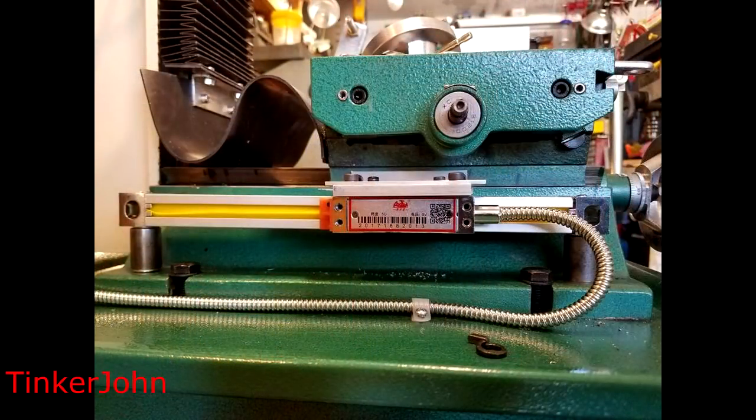This is a side picture showing the reader attached, giving a straightforward view of how I did the Y-axis. It actually turned out, after a lot of trouble, to be a relatively neat installation — I'm pretty happy with that. I will be putting a cover on it; I just haven't figured out exactly how. The covers that came with it can't be used, so I'll probably end up putting on some kind of vinyl or leather.